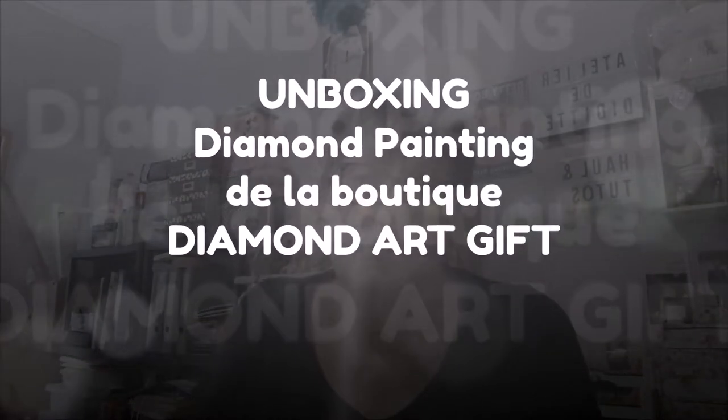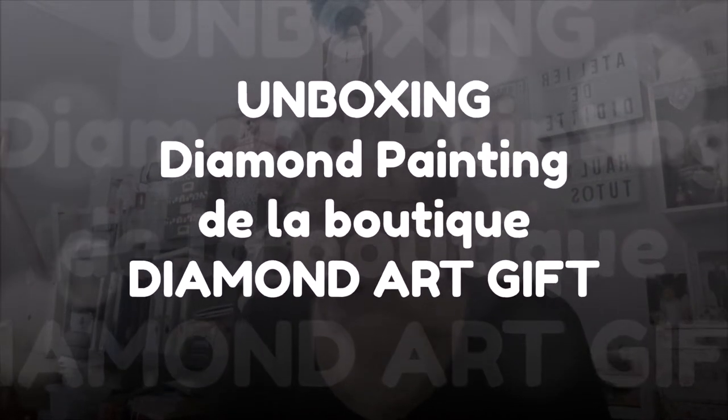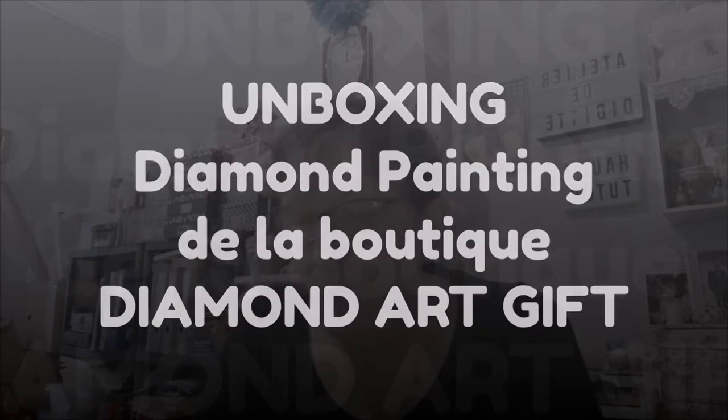Bonjour tout le monde, on se retrouve aujourd'hui pour une nouvelle vidéo. Aujourd'hui, unboxing avec la boutique Diamant Archif. J'ai reçu un nouveau colis de chez eux avec du Diamant Painting.